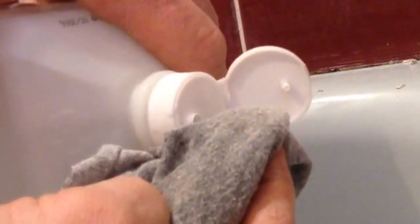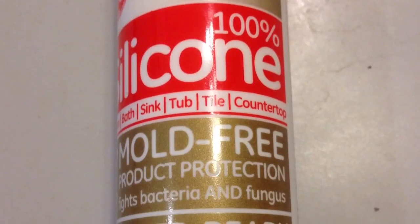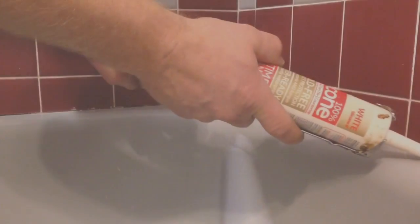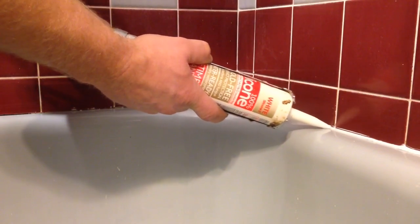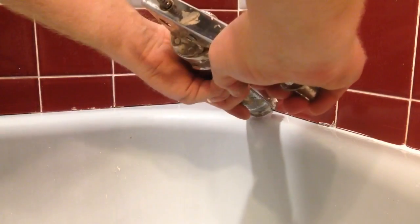Then I'm going to wipe my whole tub down with alcohol, and that just takes out any soap scum, grease, wax — anything that will keep the caulking from sticking. You can see it's pretty clean here. I'm going to use a mold-resistant silicone that is designed for tubs. So I'm going to cut my tip at about a 45 degree angle, and I don't want a real big hole, and then I'm going to run a bead along the wall here where the tub meets the wall, and I'll start from the corner and work my way out.